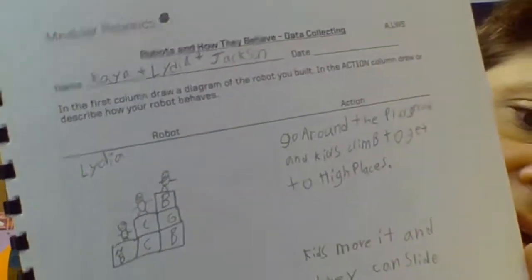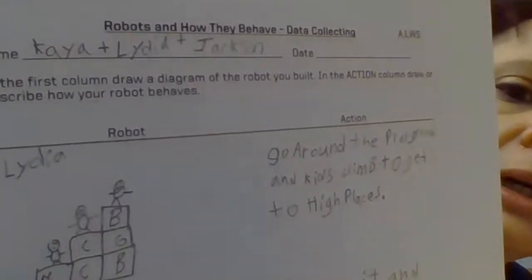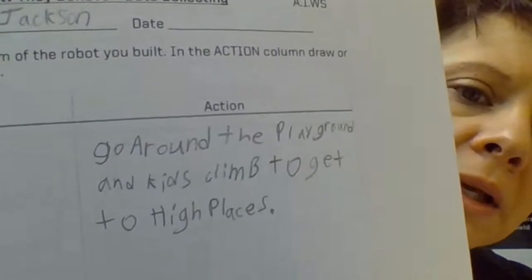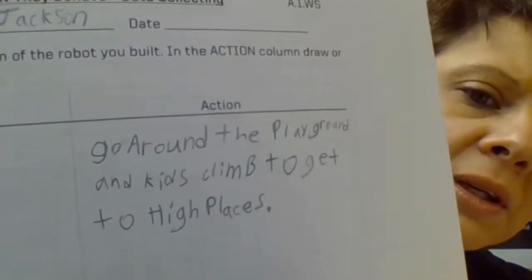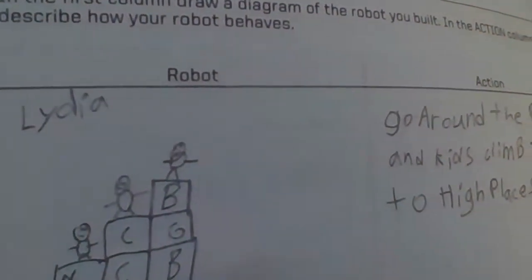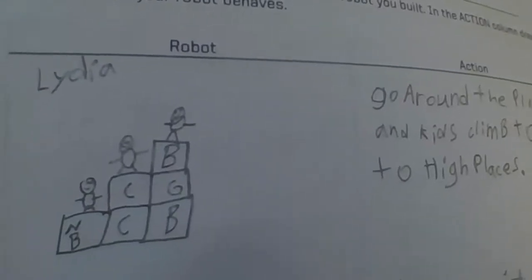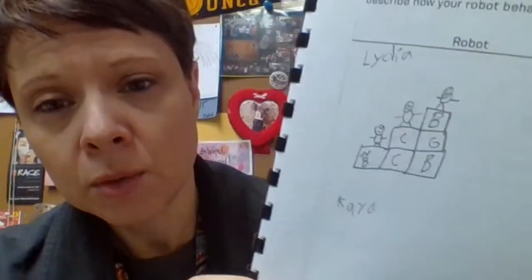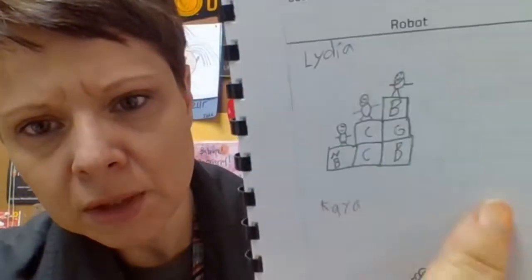Let's do an example together. I'm going to look at the design that this group came up with — Kaya, Lydia, and Jackson came up with this design. If they did a well thought-out job, they had a detailed sketch and explained what their robot would do. The robot will go around the playground and kids climb to get to high places. I can see how that works from their detailed sketch. I also noticed they labeled their cubes, so some of this will be a discussion where you have to interpret and figure out from the clues which cubes they used.